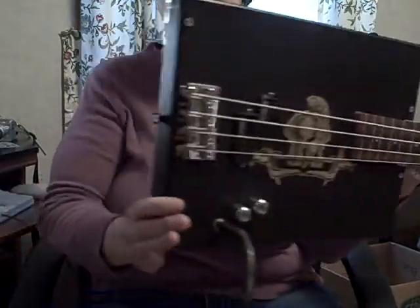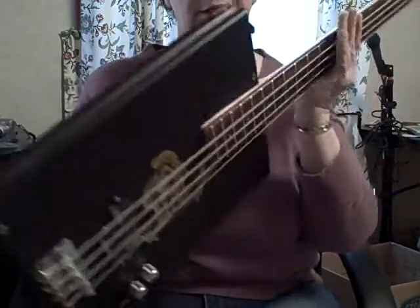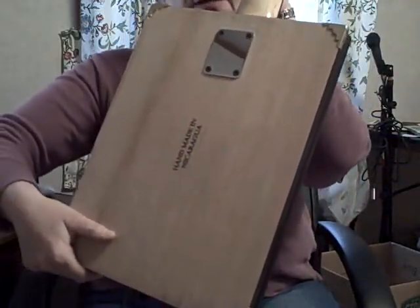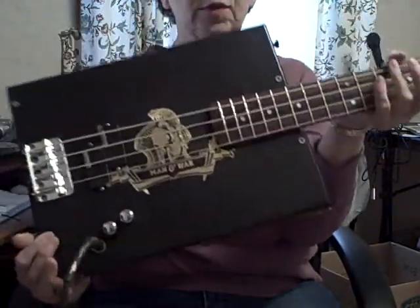I got strap holder knobs on it. Nice little neck plate on the back. And let's give it a whirl.